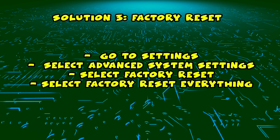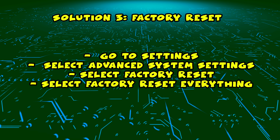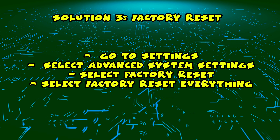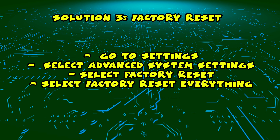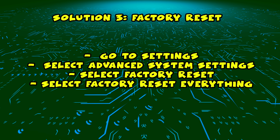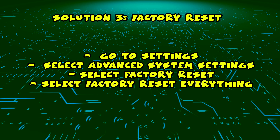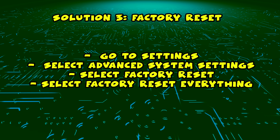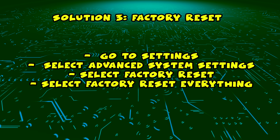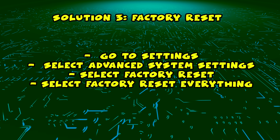If this didn't work and you have an Insignia Roku TV, you can try Factory Reset by going into Settings, then select Advanced System Settings, then select Factory Reset and select Factory Reset Everything to finish. If you have a Sharp that is not a Roku TV, maybe it's a bit different in the menu. But Factory Resetting should help you with your Wi-Fi problem if you tried everything and nothing worked.